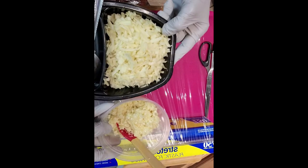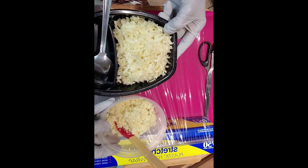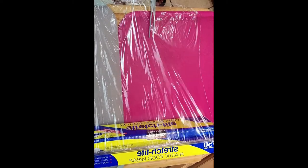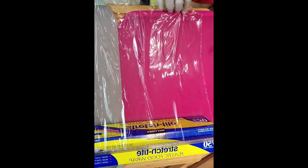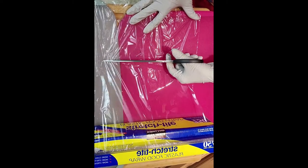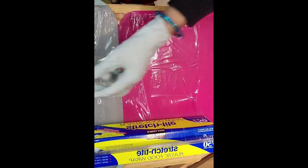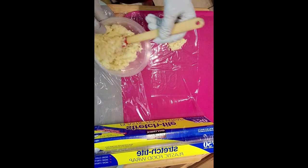The grated or minced garlic I will wrap in Saran Wrap. I will do half of this at a time. Then you are going to make a square — I will make a square like this, to wrap it properly.